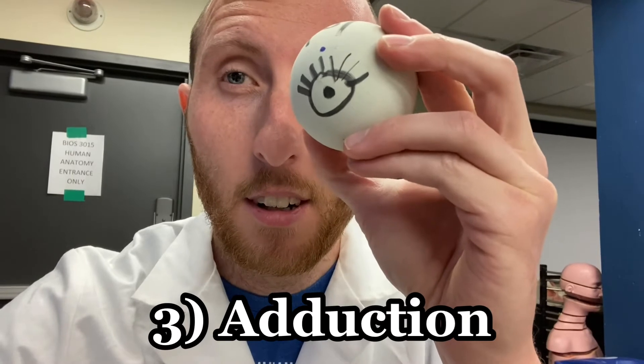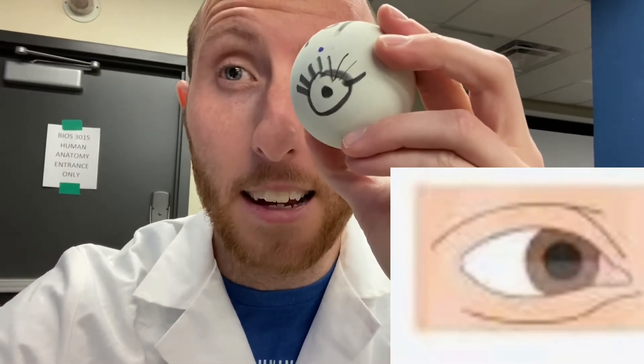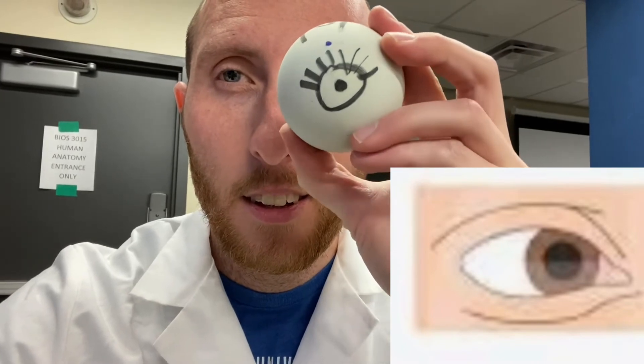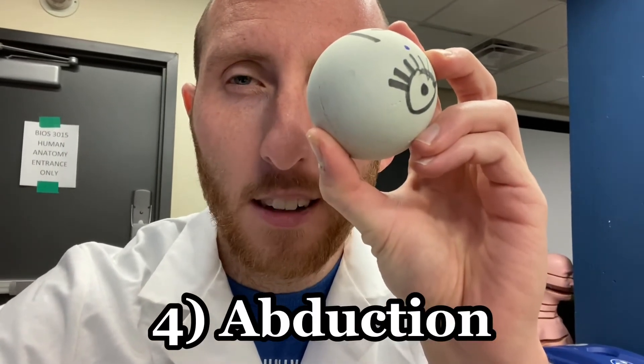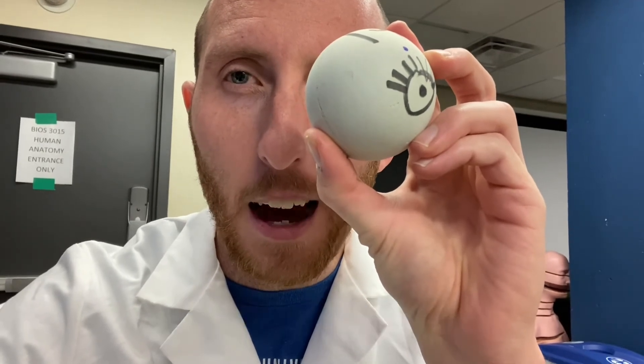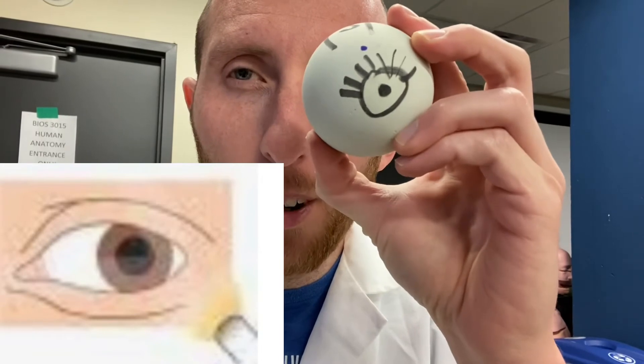Next up is adduction. If I turn the eyeball inward, looking inward, that's adduction. Now, if I turn it outward, that's abduction. I've got it in abduction right now. Those are the four easy ones.